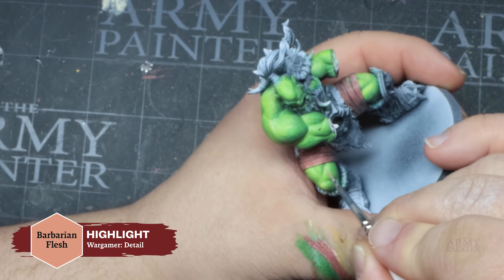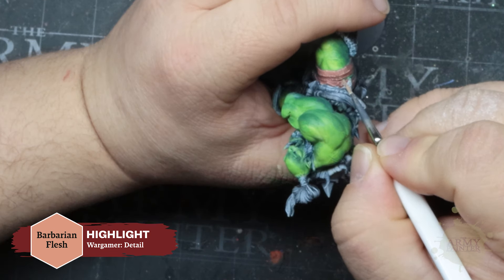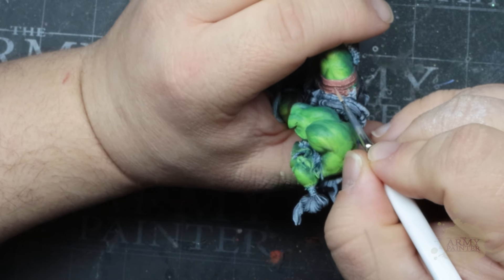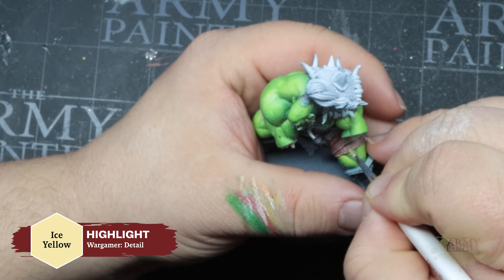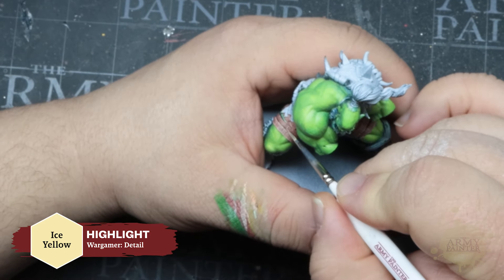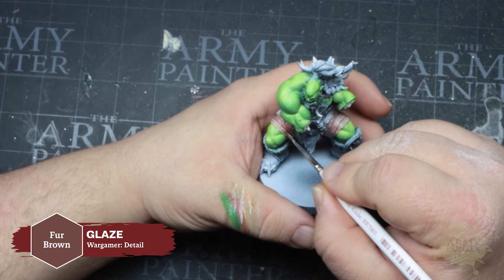Pay attention to this mix as it will be used frequently throughout this tutorial: Abyssal Blue and Matte Black. He's going to apply this color into the shadows with a regiment brush. What makes this model really pop on the box art and on the tabletop is the transition from the almost blue-green to a vibrant yellow-green skin, and that all begins with this shadow color.